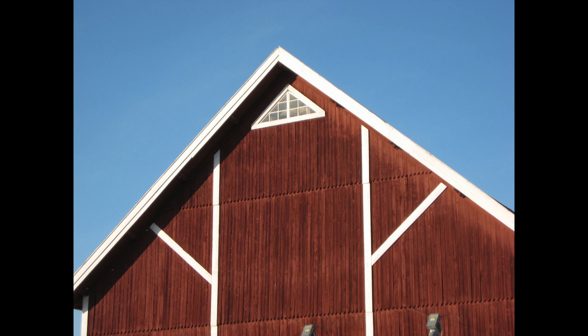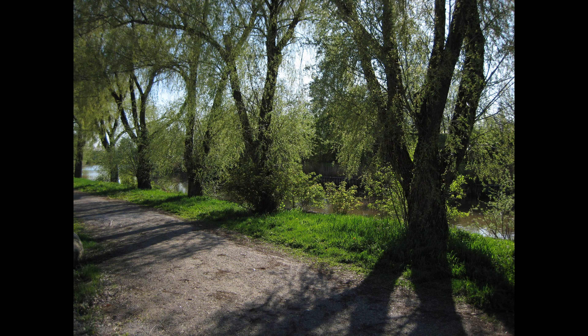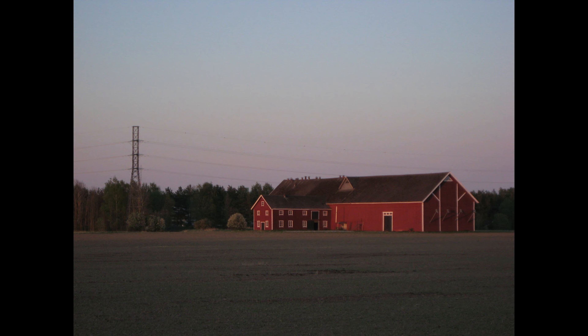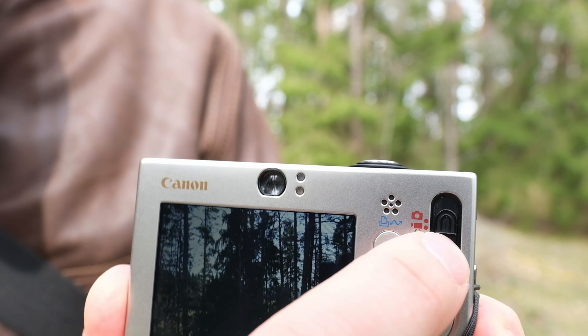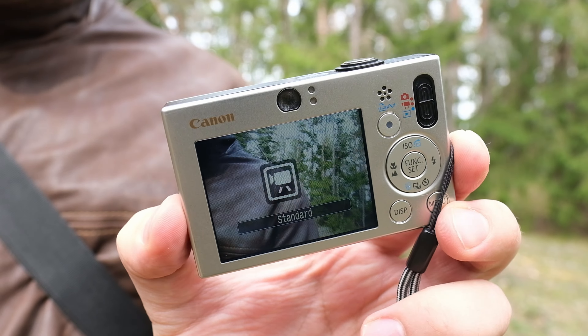What about the image quality? For the sensor type and the time it was released, it's quite okay. I've taken a bunch of photos and they've turned out fine. It's nothing spectacular — if you want very good technical image quality, you should get a camera with a bigger sensor. But it's good enough for snapshots and everyday photos. One thing I don't really like about Canons from this time is that they tend to smoothen out noise at high ISOs, giving you mushy detail rather than sharp grain like on some older Canon cameras. That's one minus for me.